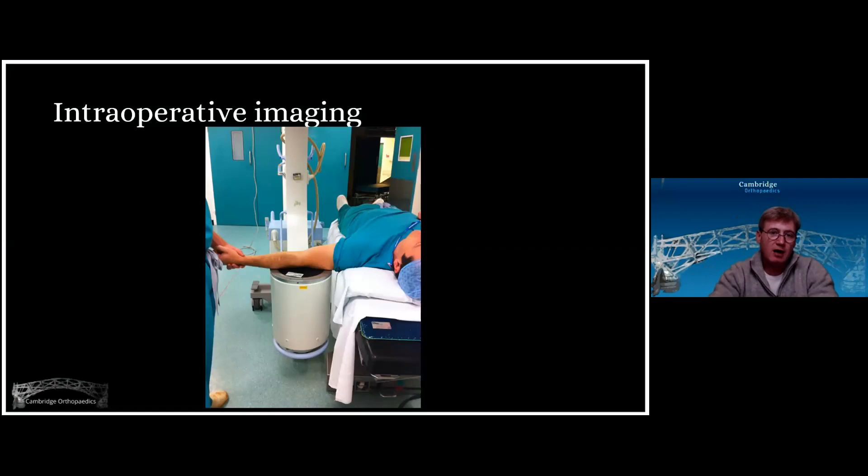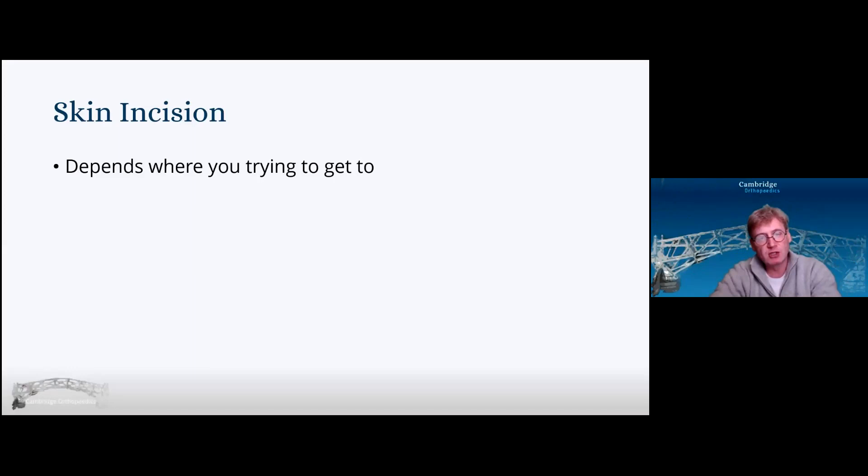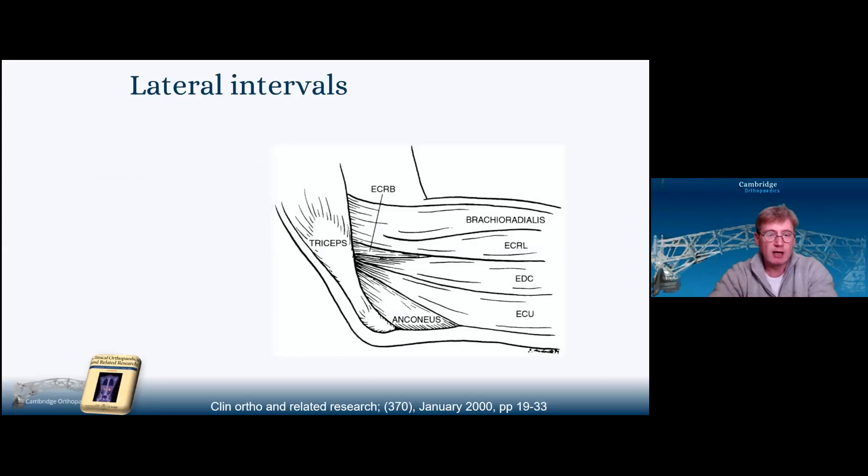For intraoperative imaging, I bring the image intensifier parallel with the bed and simply bring the arm out of the trough parallel and lay it down onto the image intensifier. The skin incision really depends on where you're trying to get to. Most times for me it's the universal posterior skin incision. If you're just using Kocher's interval, you center it over Kocher. If you want a more anterior approach, center it on the lateral epicondyle where you think your interval would be.